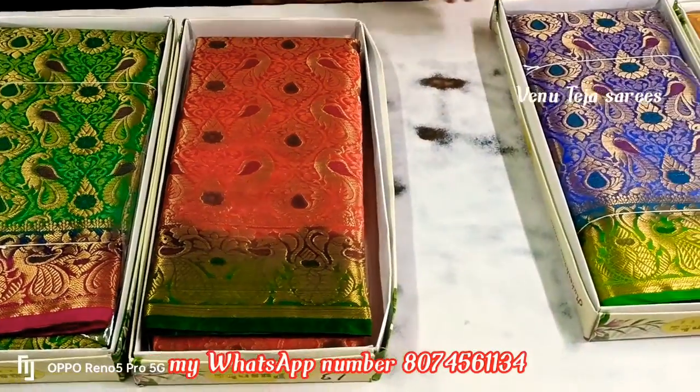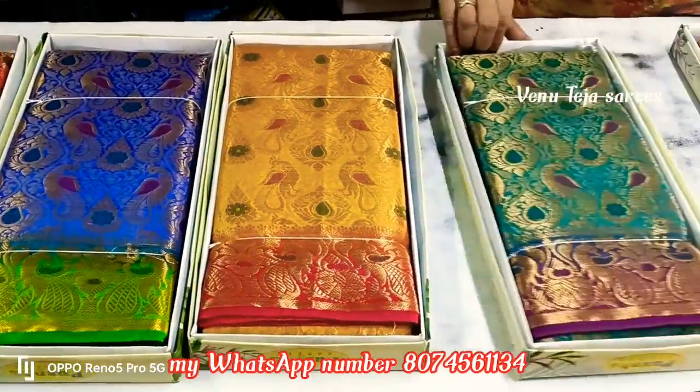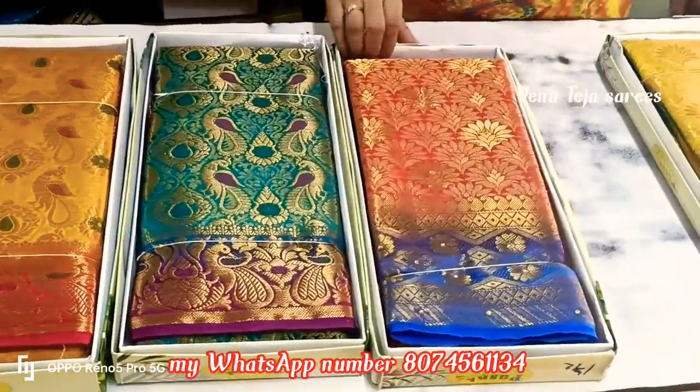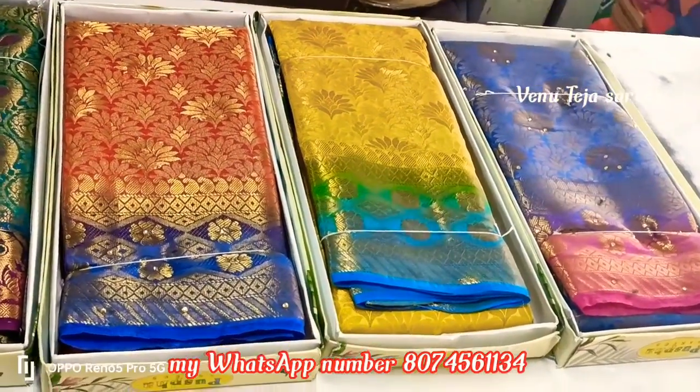Welcome to V903. This is a very interesting video. You can see these are soft colors. It is very good at the quality. It has a light color combination and dark color combination. It is very good at the colors.